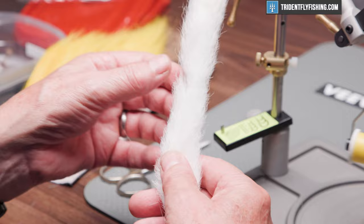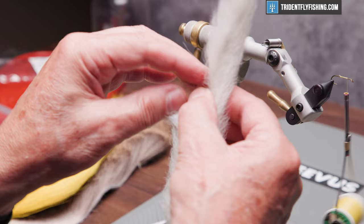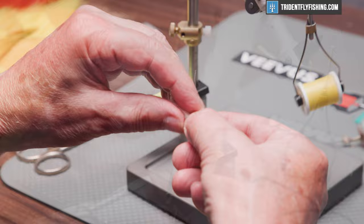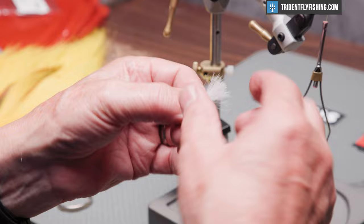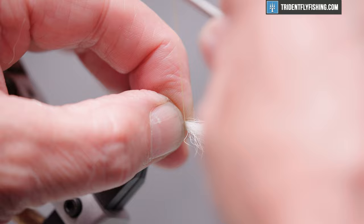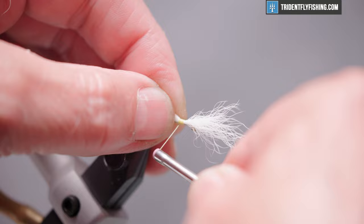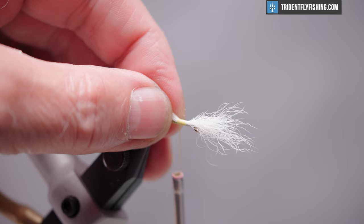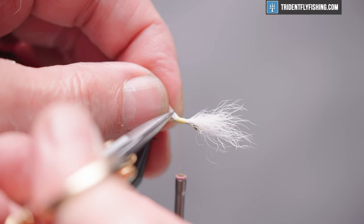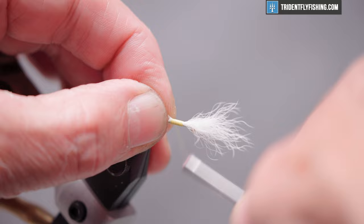Our wing will be the first thing that we tie in. That's going to be some white calf's tail. This is really tough stuff to stack, so the best way to even this out is to pull the hair out perpendicular to the bone. Get in with your scissors and cut off what you need. We want to strip out all of the fine short hairs and fuzzies. We want this wing to be a hook shank in length. Tie that in right on top of the hook with good tight wraps, wrap back about halfway, and trim the excess off at a bit of an angle to develop a taper.